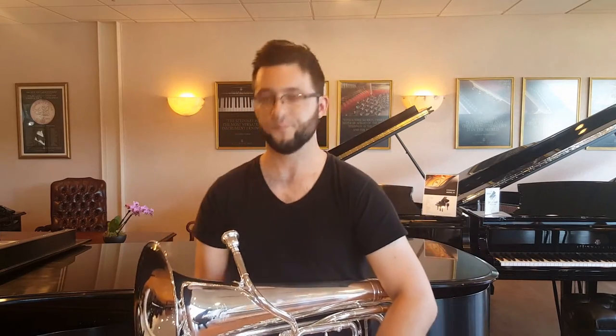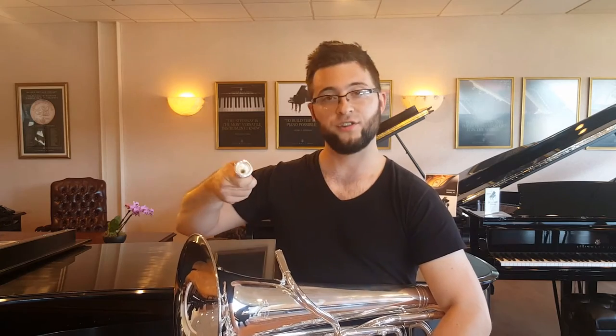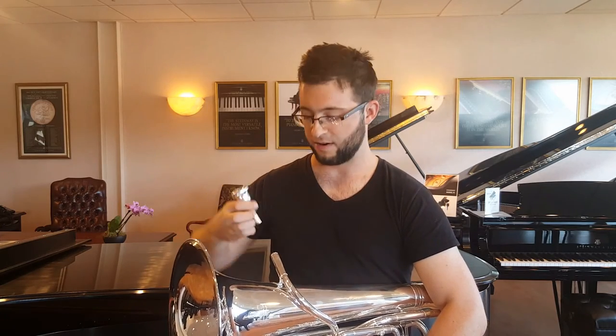For euphoniums, I recommend a 51D from Schilke. That has a deep cup, which makes it especially good for euphonium playing — getting that warm, rich tone — and it's just a good all-around mouthpiece. I know players who bought one in eighth grade and played it all the way up through playing with the United States Navy Band. One of the things I also like about that 51D is the comfort of the rim. Schilke provides a little bit different design — it's a soft rim — so it's very easy on the lips and you don't burn out quite as fast.